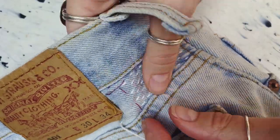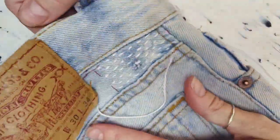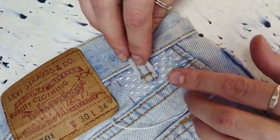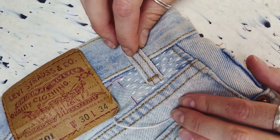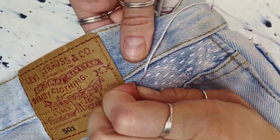And that's all the horizontal stitches done and you can see on the back of the patch there that the thread has gone through and secured the patch into place which is great. And now I can pull out those red basting stitches — the patch is secure and in place so I don't need those anymore.